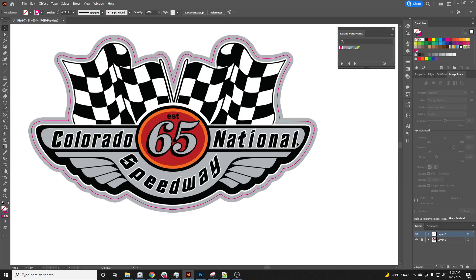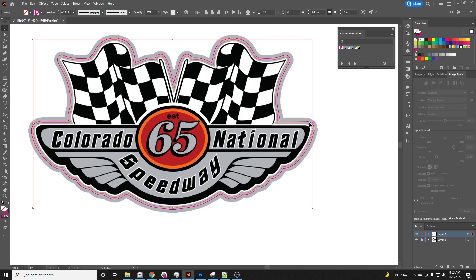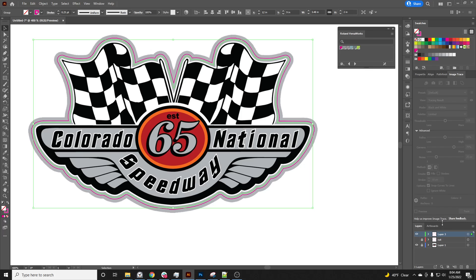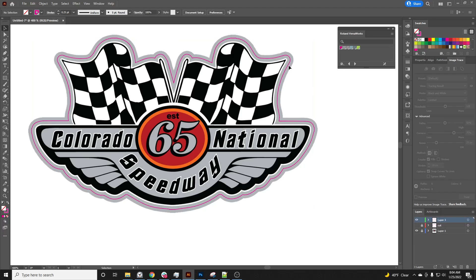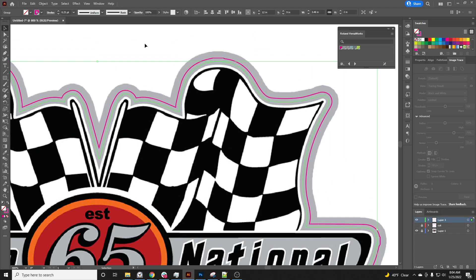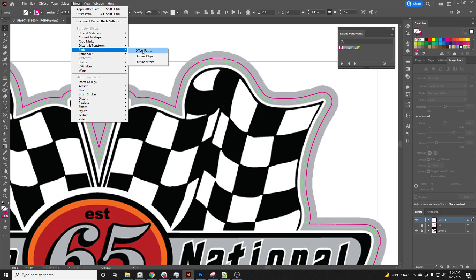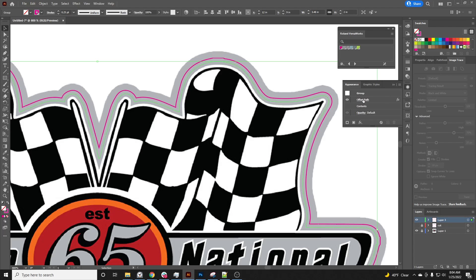Now I can add a cut contour, which is optional. I copy my cut line, name the layer 'Cut', lock it, and add a new layer. I do Ctrl+F so it places back in place. Then I turn the cut line layer off so I can see it. Now I need my perf cut — I go to Effect > Path > Offset Path. I already have one applied so I double-click it and make it a little bigger.